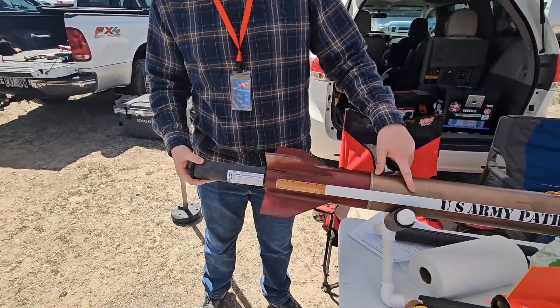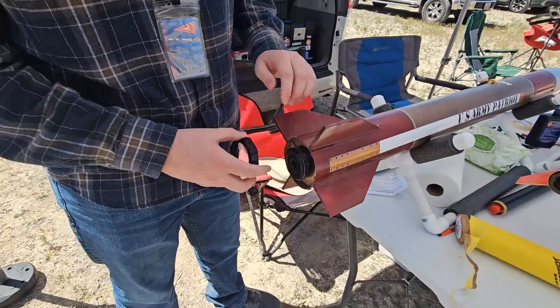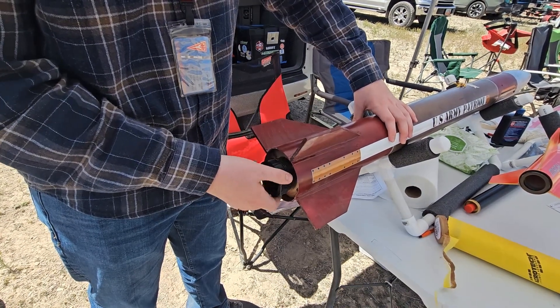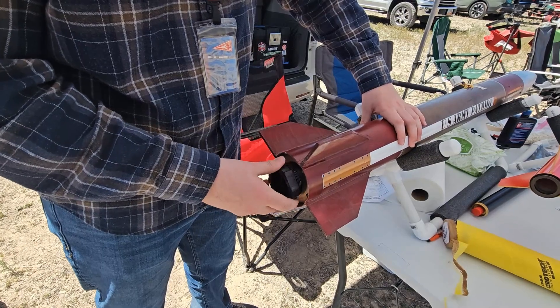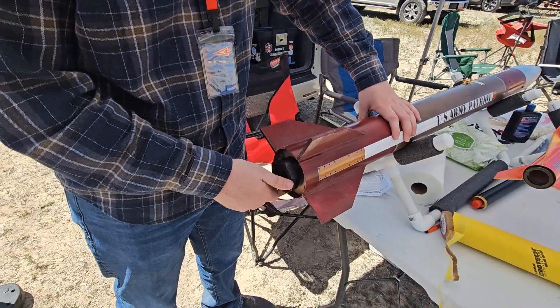All right, I got a J250, 54mm motor mount. Sterling started out in high-power rocketry with a NAR Junior Level 1 certification. Once he turned 18, his Junior Level 1 certification was automatically upgraded to a Level 1 certification. He built this Lock Precision Patriot a few years ago with the intent that it would be his Level 2 rocket. Today is the day. With the Aerotech J250 motor inserted into the 54mm motor mount, it is time to fly.